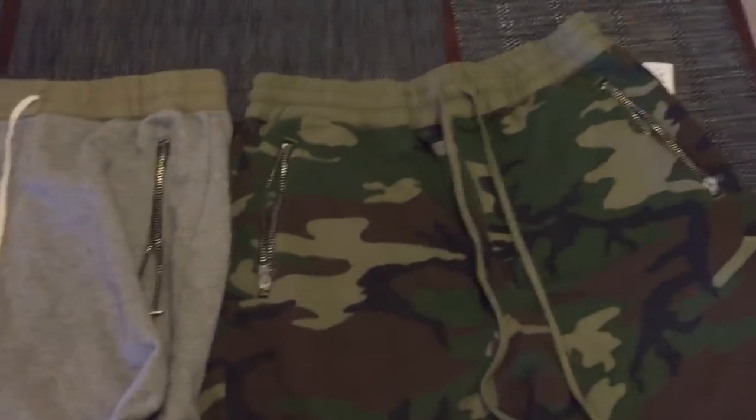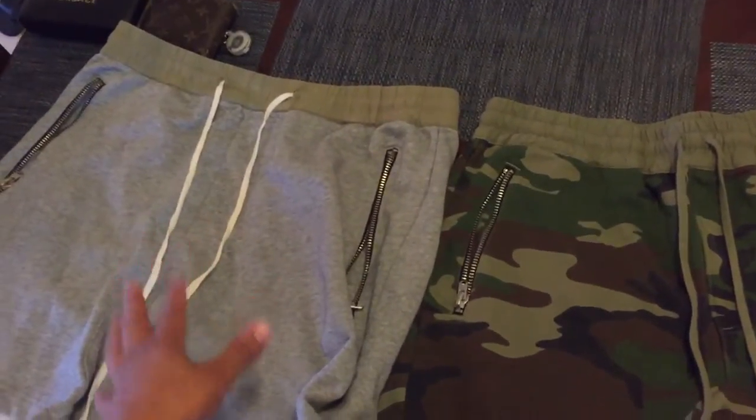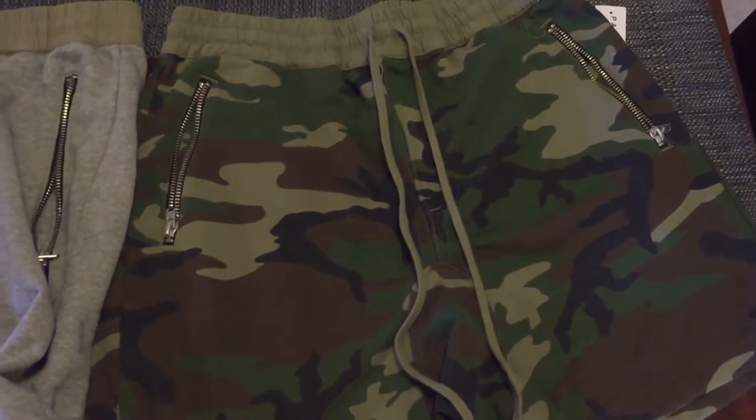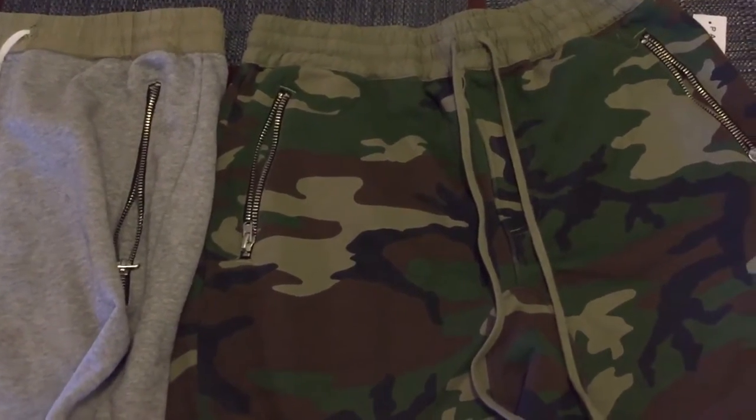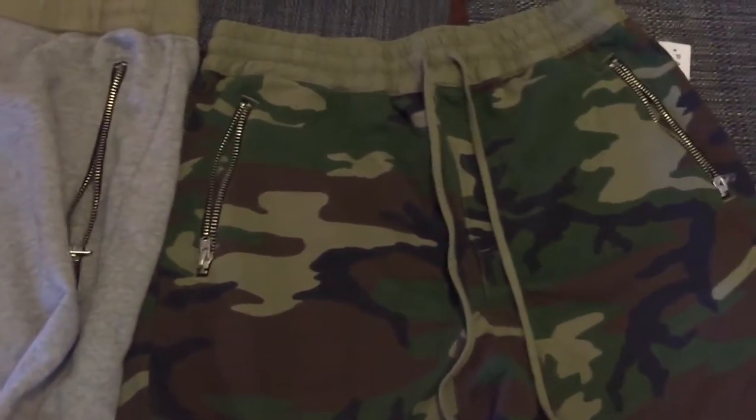Quick little review of these, because these are simple shorts. Basically the same as the previous pair when those came out, but just obviously a different color. And some other key differences. But we'll jump into it really quick. Obviously these are camo design.